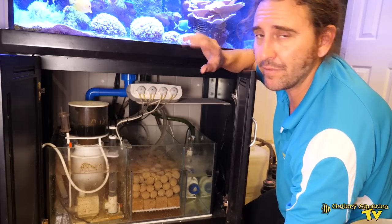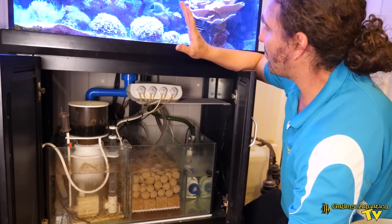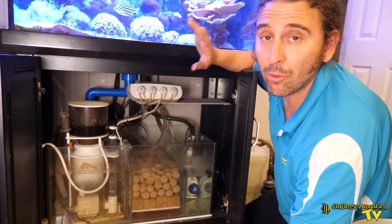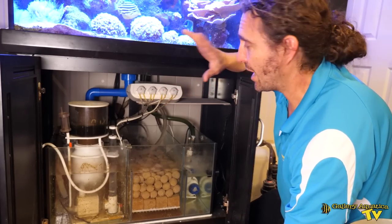We've also got, as mentioned, a UV Twist 57 watt keeping the marine protozoa at bay, as well as an automatic top-up system which feeds RO into the sump, keeping the salinity stable.